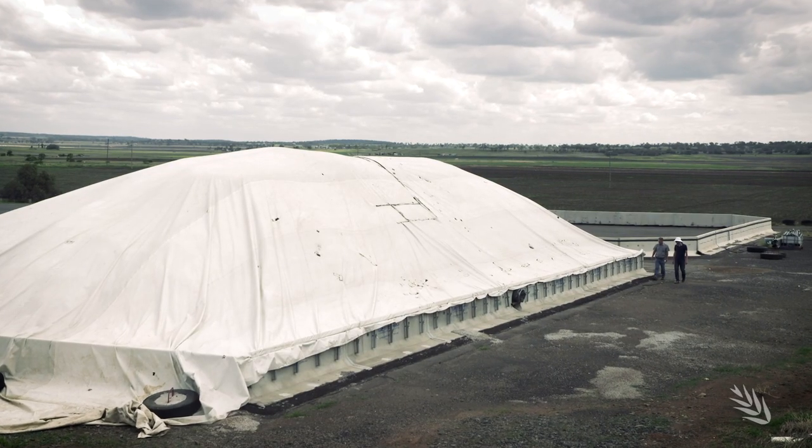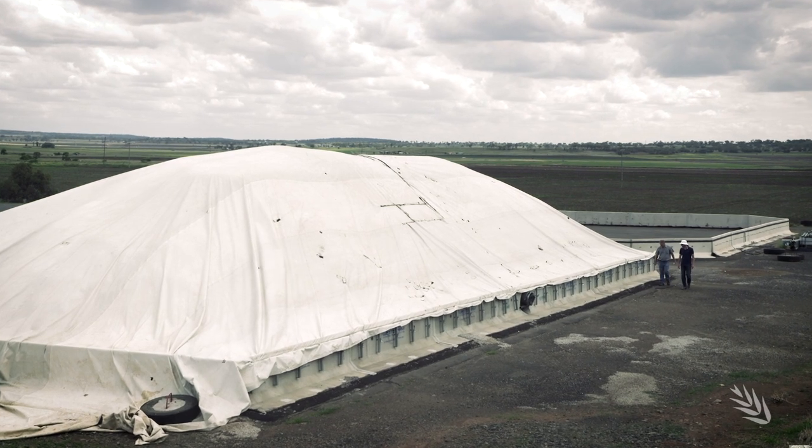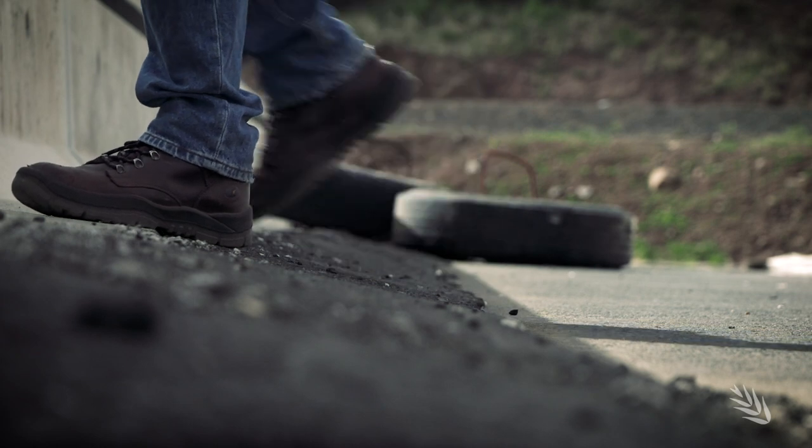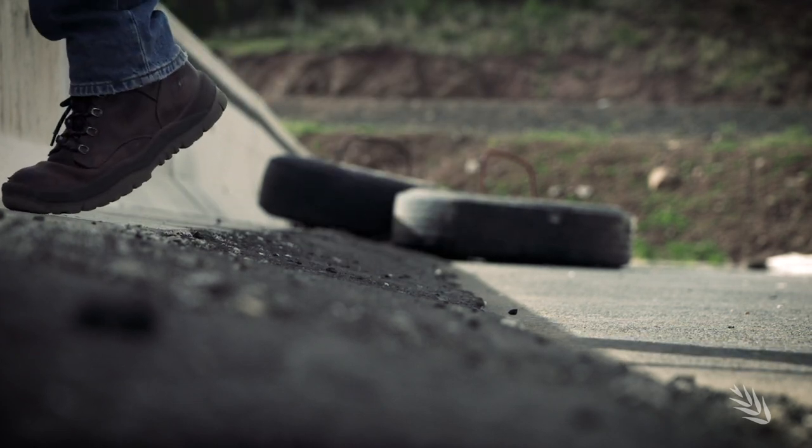This time I'd like to talk about building temporary grain bunkers, or pads as they're sometimes known. We're fortunate sometimes to have seasons where growers will consider putting up a temporary pad. One of the key features we're looking for is good drainage, along with that good drainage above flood level, and good all-weather access to that pad. These are the starting points for having a good site.